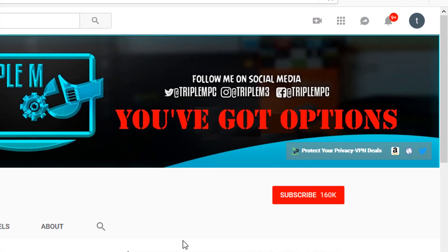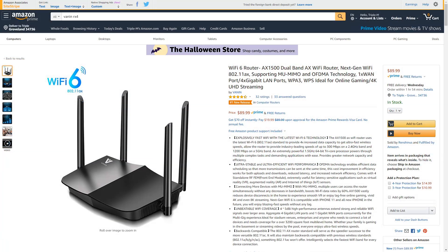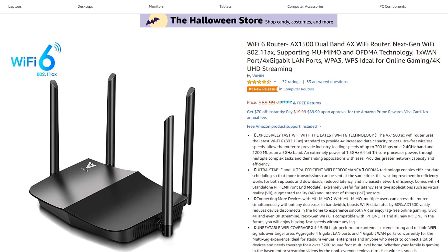If you guys are new to the channel, please hit that subscribe button and smash that notification bell. Let me know if you have any questions or comments in the comment section below. Before jumping into the overview, this is the AX1500 dual band AX Wi-Fi router — a next generation Wi-Fi router, noted by having Wi-Fi 6 next to it.